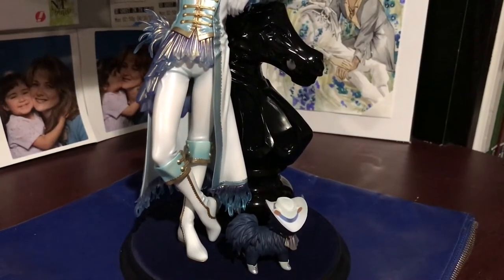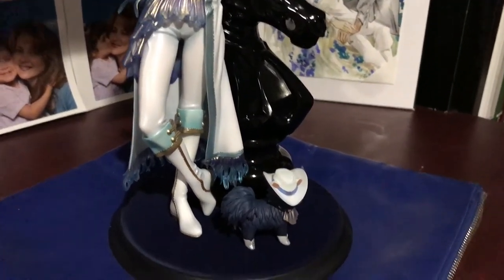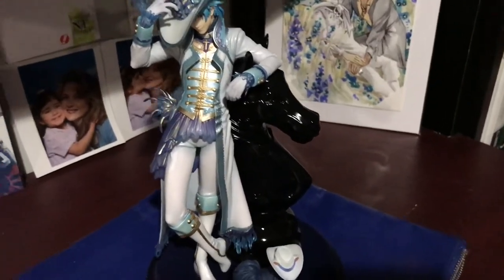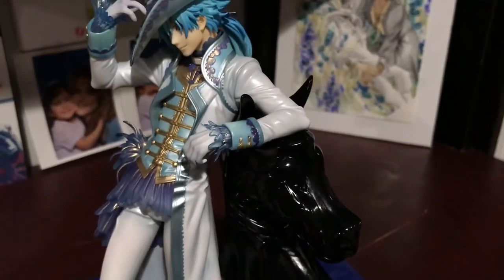I honestly can't remember what it's called — it's a velvety... velvet? I think it's velvet. I'm going to bring him a little closer so I can show you the details on his arms and such.